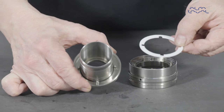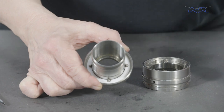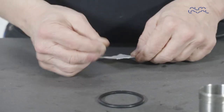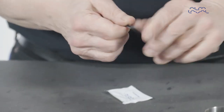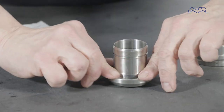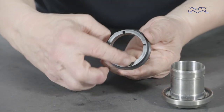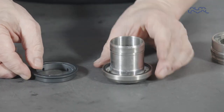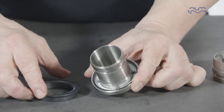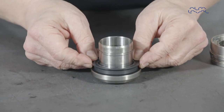Now replace the plastic washer in the rotary holder, and align the slots in the washer with the pins fitted in the rotary holder bore. Lightly lubricate the elastomer with a suitable lubricant, and fit it into the rotary holder groove. Now align the slots in the rotary face with the pins fitted in the rotary holder bore. Firmly press the rotary face into place in the rotary holder bore.